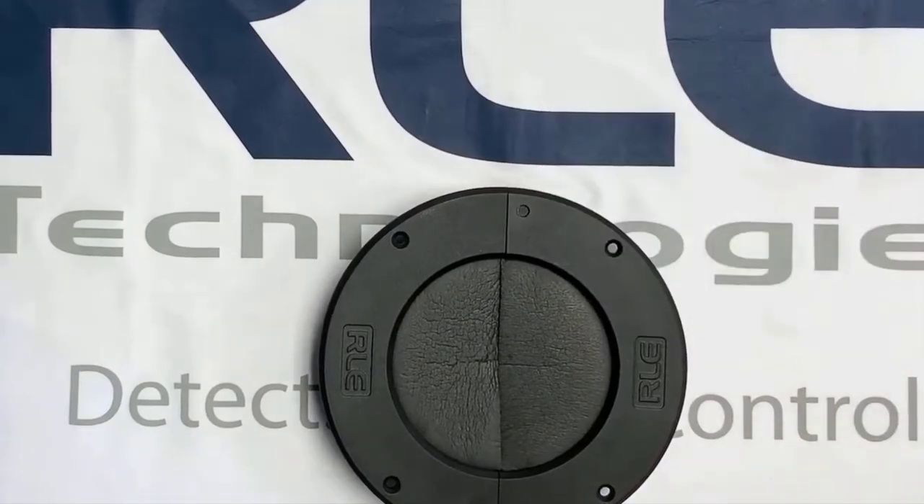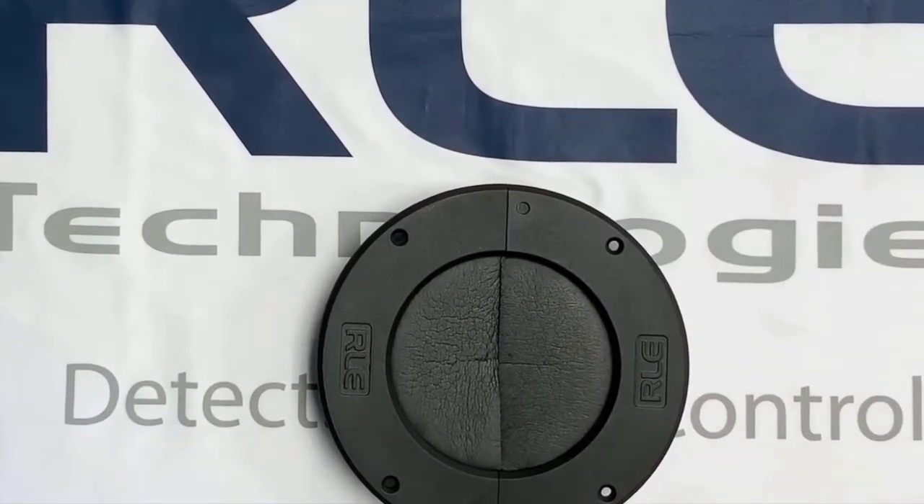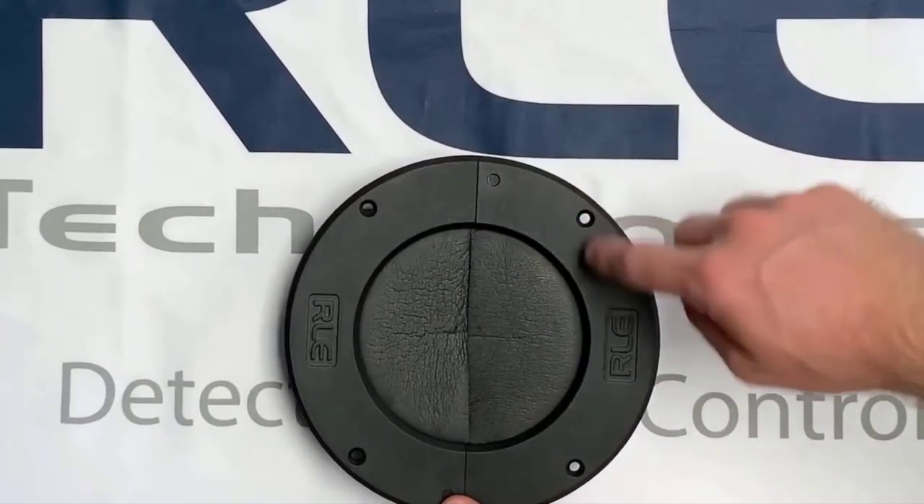For a new or unfilled cutout, just insert the grommet in the hole and use the self-tapping screws to mount the grommet.